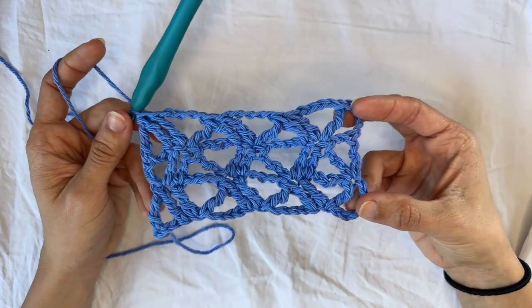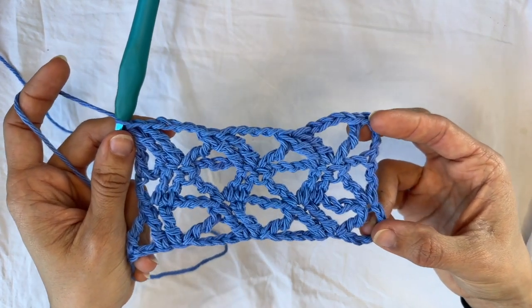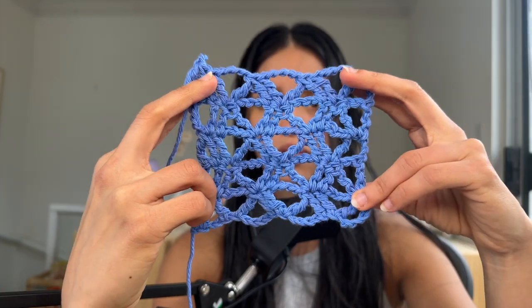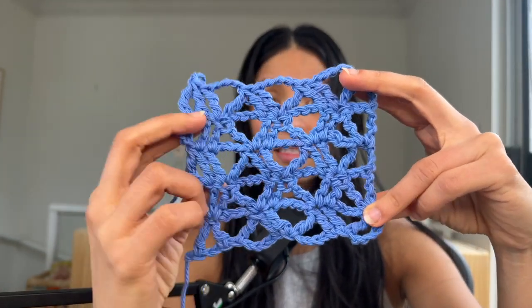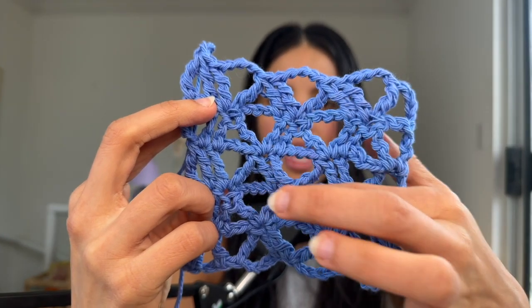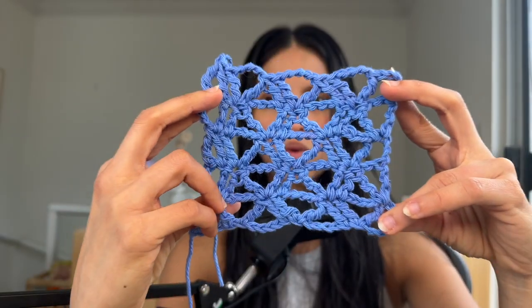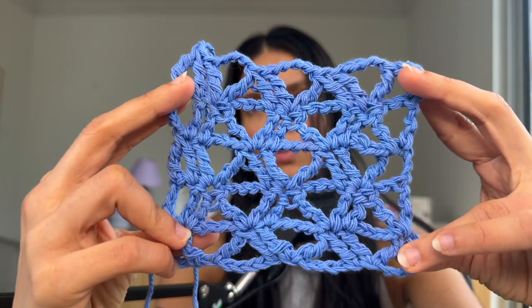Moving forward, you just want to repeat rows two and three back and forth until you have the desired length of your work or a finished swatch. I have a tutorial on how to do the lattice stitch, and this is the double lattice stitch, because essentially you add an extra treble crochet in between. So I think it adds more structure to it, but it's still quite open. Super cool.